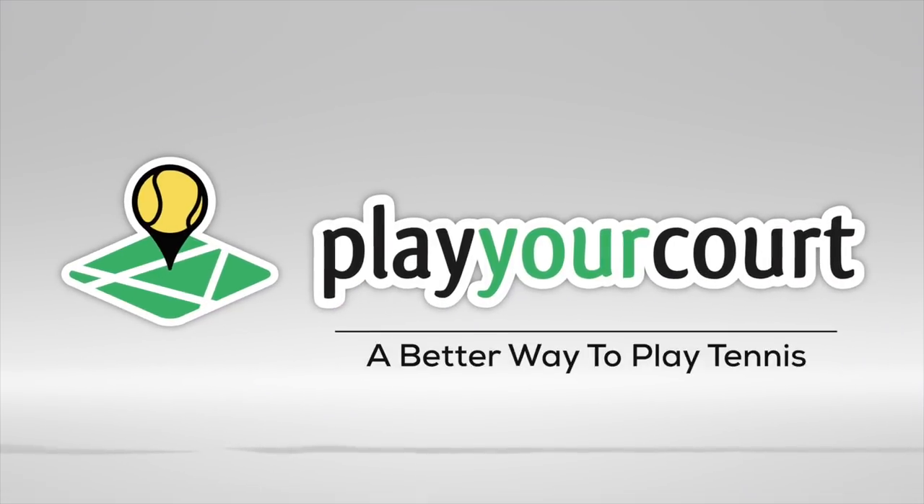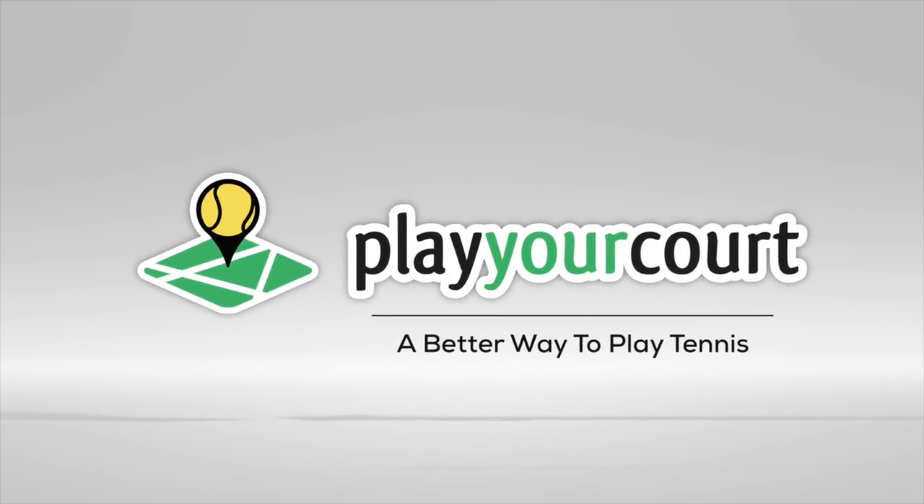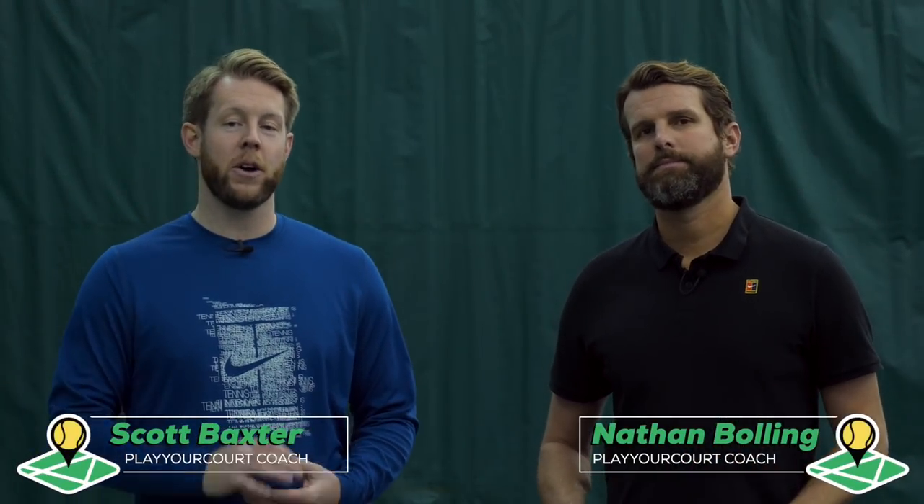Hey guys, Scott and Nate from PlayYourCourt.com, and today we're going to talk about tracking the ball for better contact. This video is for players with a player court rating of 60 and below. If you're not familiar with our rating system, a player court rating of 60 is the equivalent of a USTA 3.5, so Nate's going to go ahead and take it from here.